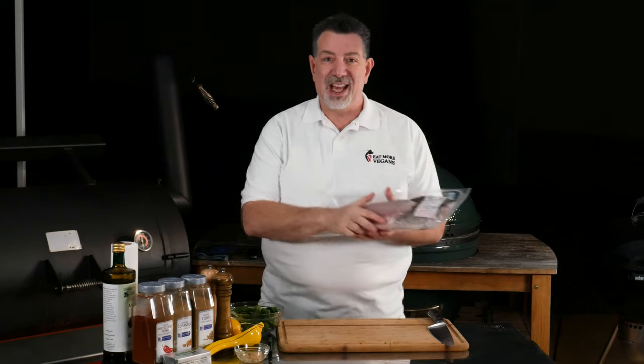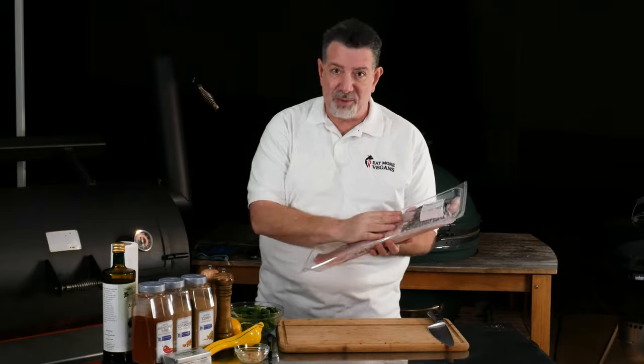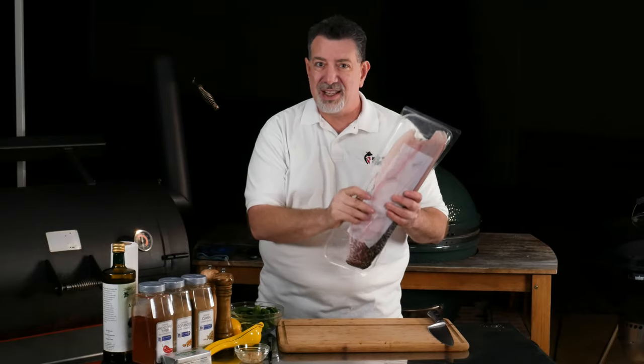Hey carnivores, welcome back. Al from Eat More Vegans here. Today we're going to be cooking entirely in the backyard. This is a quick dish and it's going to be a quick video, so stick around. At Costco the other day they had barramundi, and I don't see this in the States a lot. This is farm raised and imported. Barramundi is native to Australia and Southeast Asia, very popular down there, a little bit harder to find here in the United States. It's a white fish — buttery and delicious.